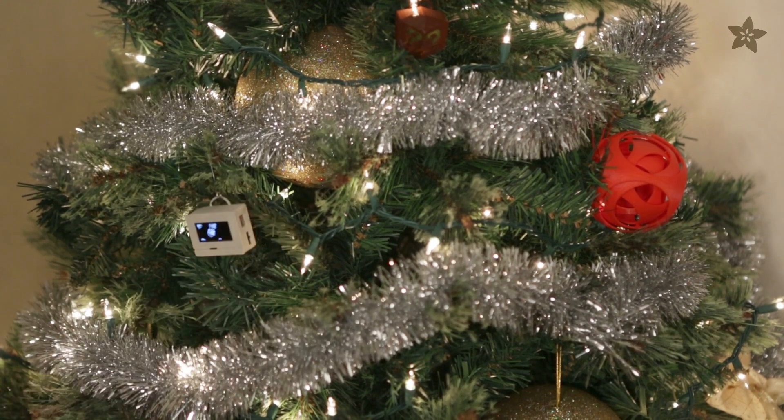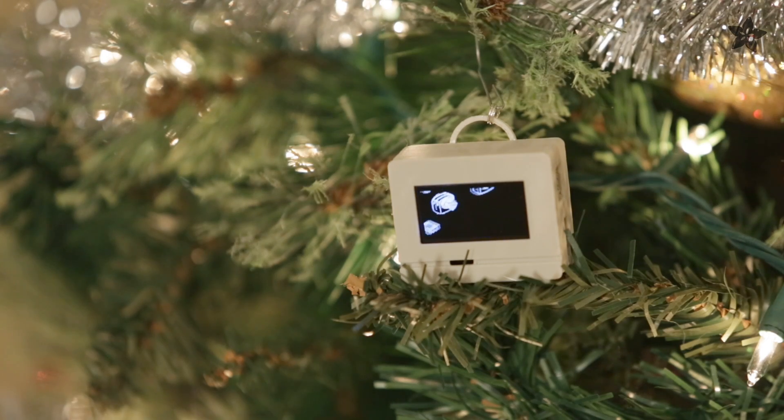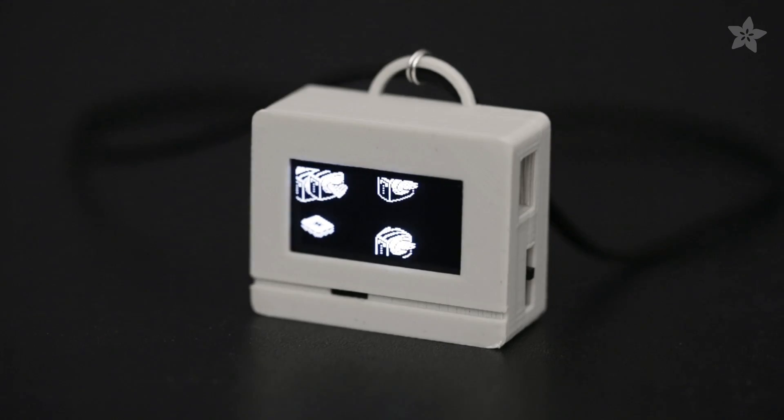Or you can embody the essence of celebration with the flavor of flying toasters. Pro Trinket and Mini TFT display make a cute circuit casserole wrapped in a PLA crust.